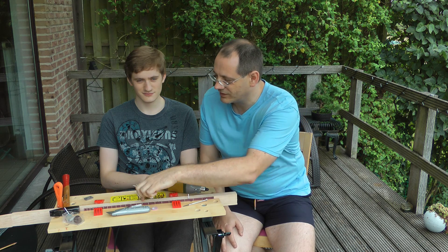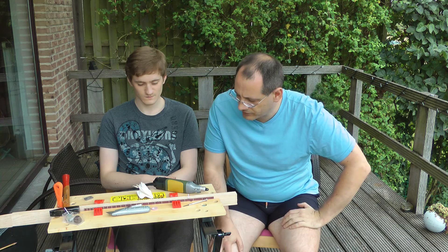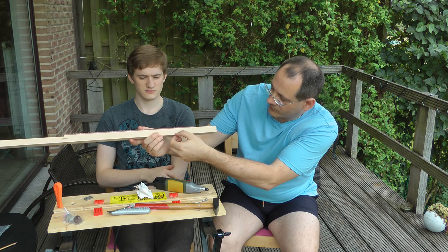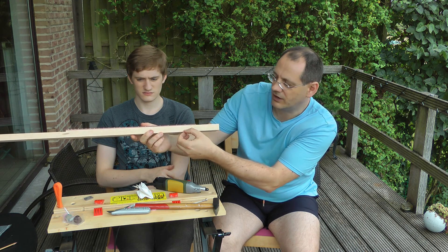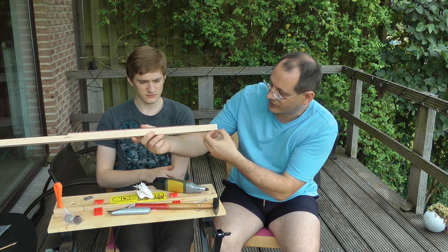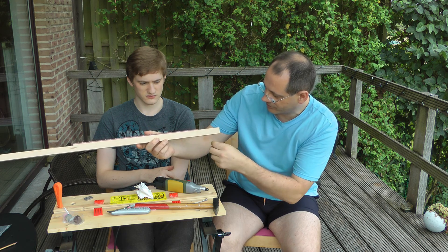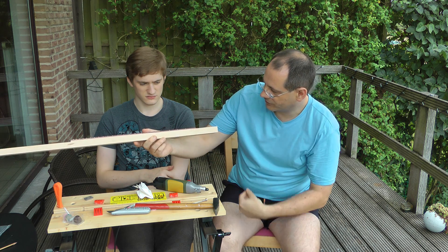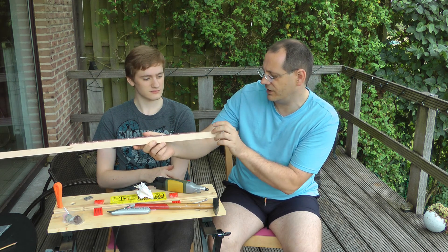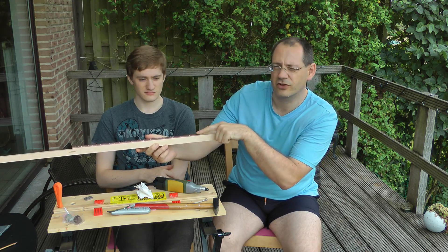We'll sand down the sides so that'll be nice and smooth later on. It's already marked here that the neck will be a bit thinner than it is now. We'll create a slightly angled headstock and shave a wedge off the top and take some off the bottom, so we should have a decent positioning for the tuning heads and the strings come up a little bit to go over the nut.